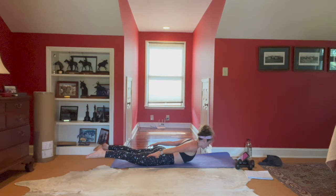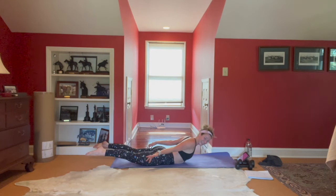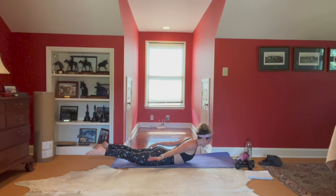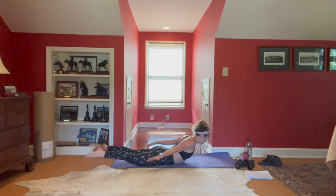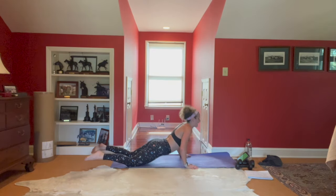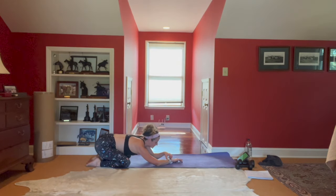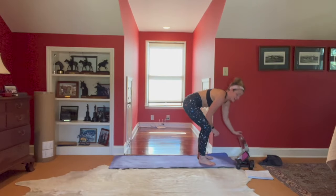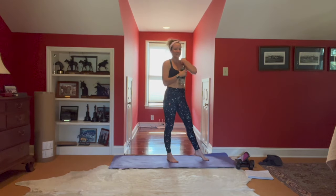Keep breathing, you got this. Ten seconds — can we come a little longer? Keep breathing, inner thighs wrapping up, squeeze the legs. Here's five, four, three, two — drop the hands, child's pose. Little stretch here. Whose idea was this? Here's another great opportunity to sip a little water.